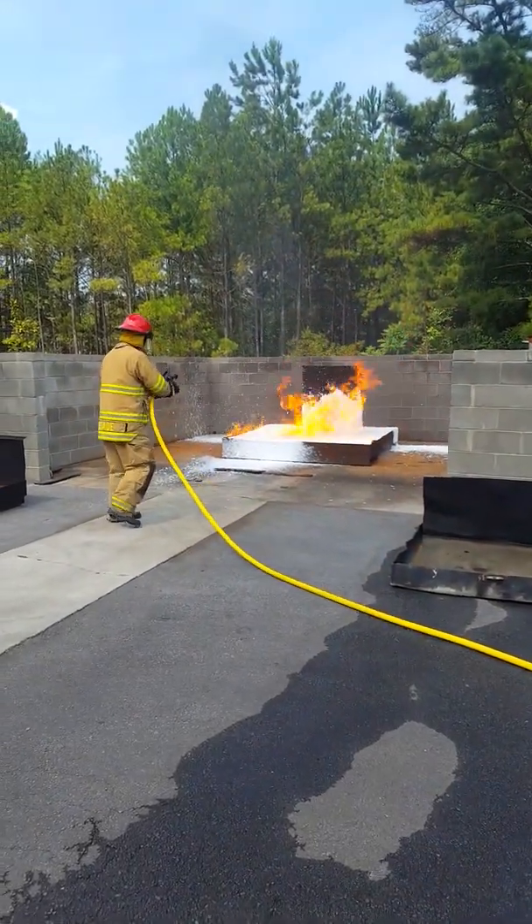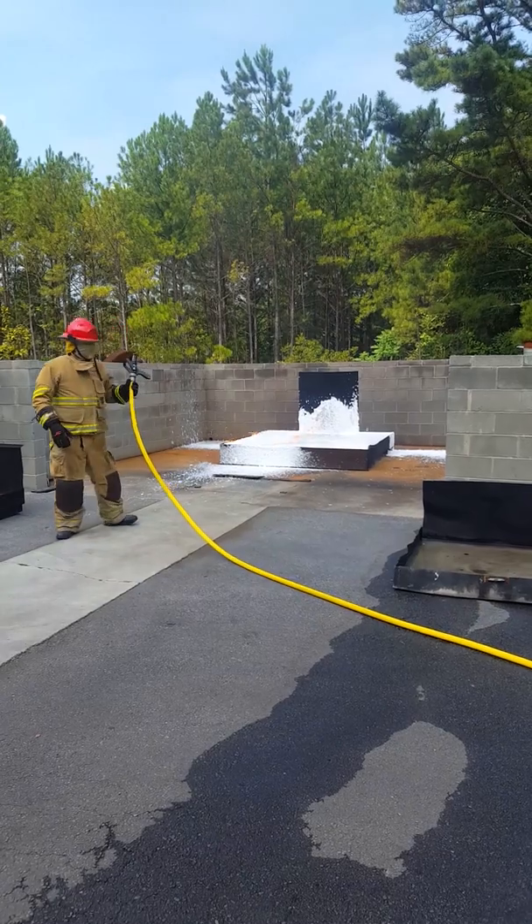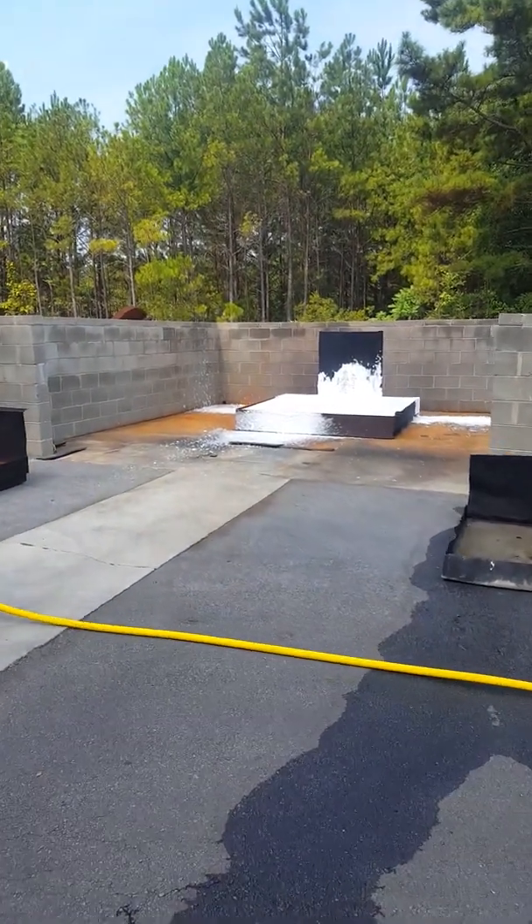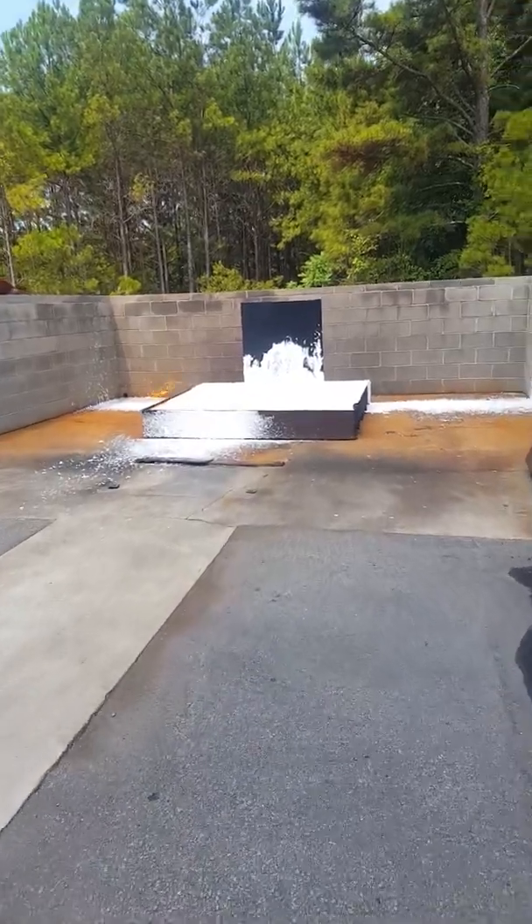And that fire, using heptane, was over 1,000 degrees Fahrenheit. Walk up to the pan and you can see the foam — he's out. Thank you.